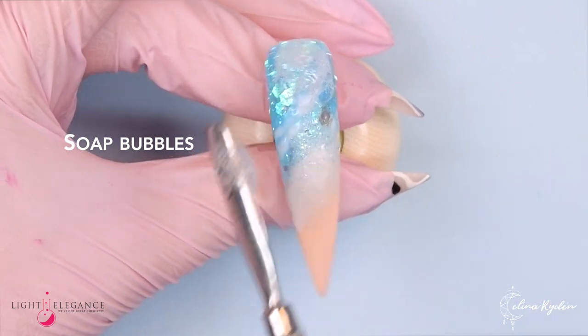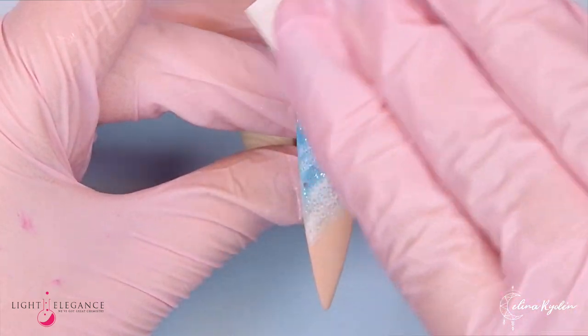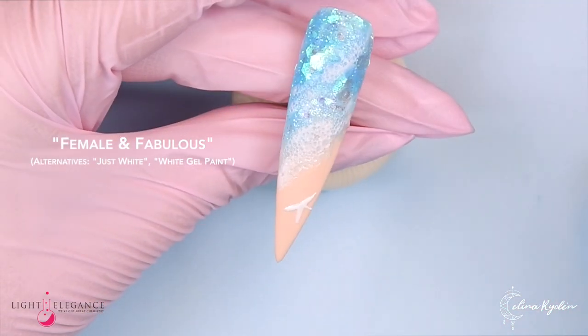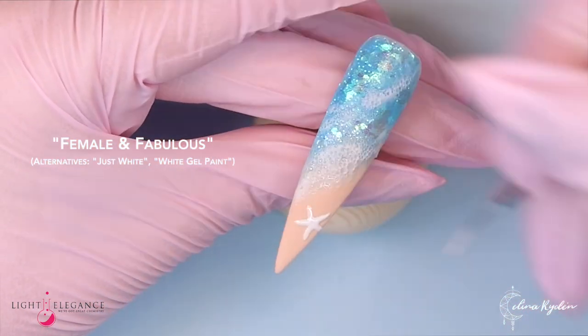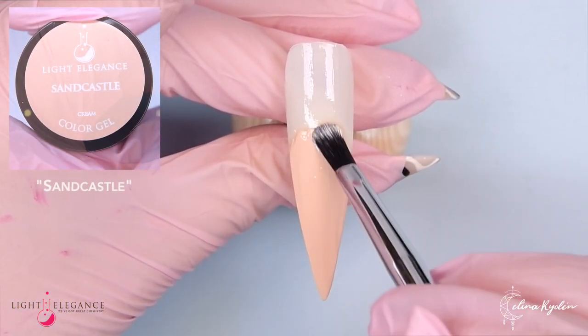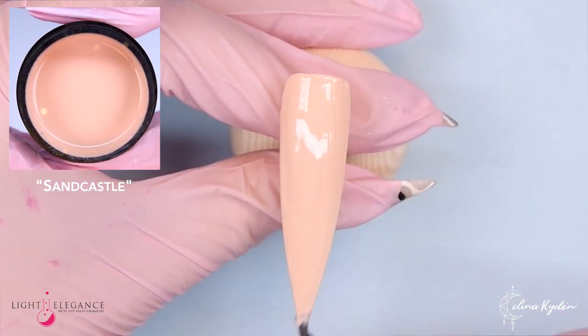Moving on to our little bubble technique — do you remember this? It was super trendy a couple of years ago. We're going to use that for the bubbles in the water. Then we're going to add a little starfish, building it up in two layers just to give it a 3D effect, and then putting some little dots on it. You can use any white you want — I'm using one with a tiny bit of shimmer, but seriously any white works.